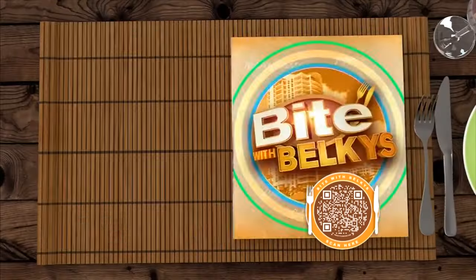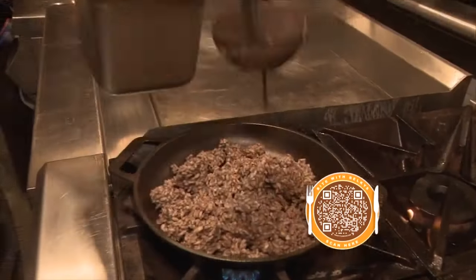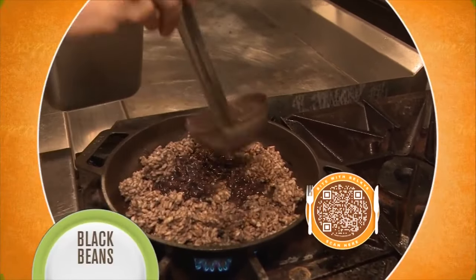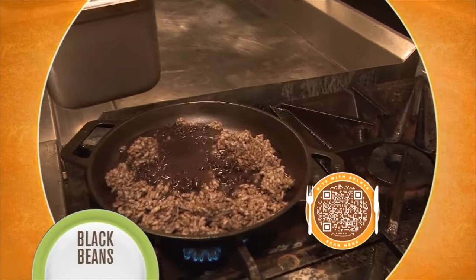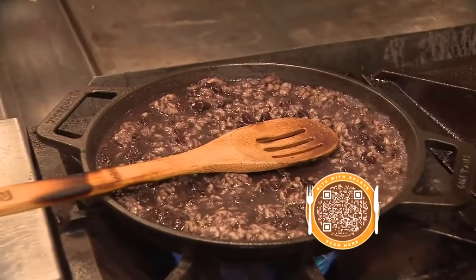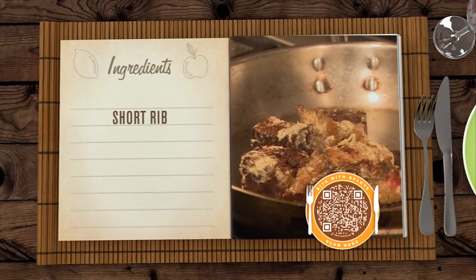Basically, here we have a soda rice. Chef uses arborio rice, and instead of making the risotto with chicken broth, he uses the broth from cooked black beans. We're gonna add the broth and some of the beans, and let the beans and rice simmer in the broth.